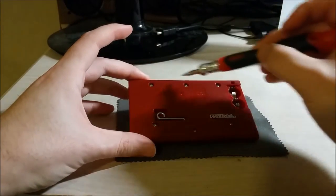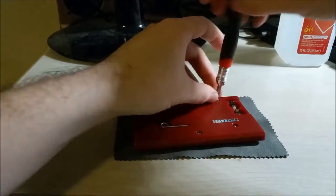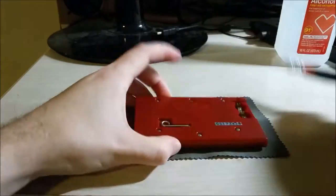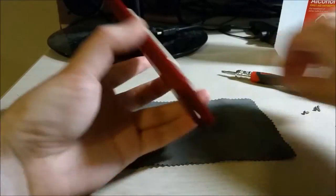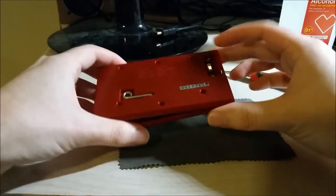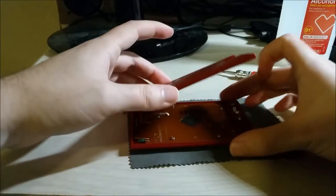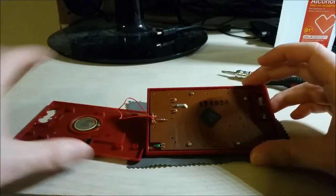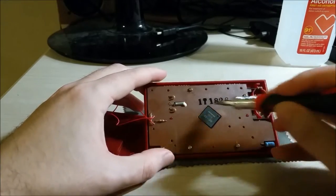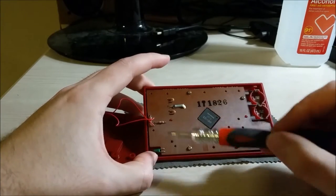So basically six screws, it's a flathead. Once you're in, there's a catch on this side — you have to lift it from the left-hand side and wiggle it until it comes off. Don't pull it off straight away because there are wires leading from the main board to the piezo speaker. You can see the main board here — it's just a simple quad-flat pack, a crystal oscillator, and some capacitors and passives.